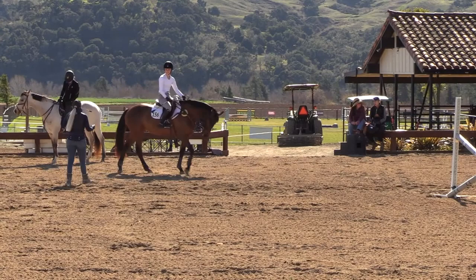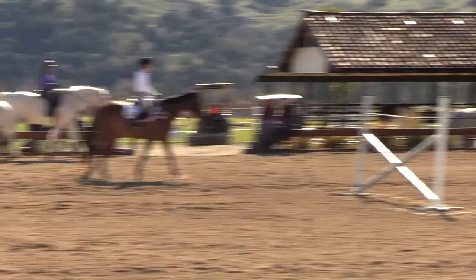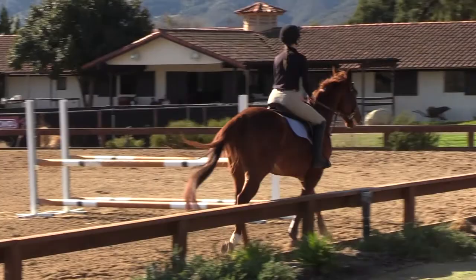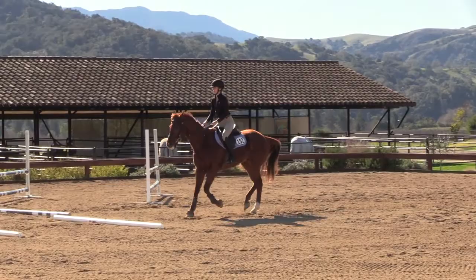Obviously that's more experience — as she gets older those turns will get better. But to help her out, when you want to go to the right, if you pull your right rein she goes a little bit like that. You want the feeling of just a counter bend. You've got to use this part of your leg to turn that way.